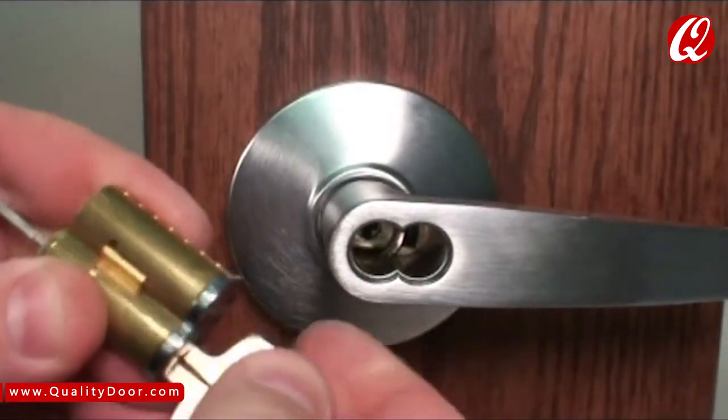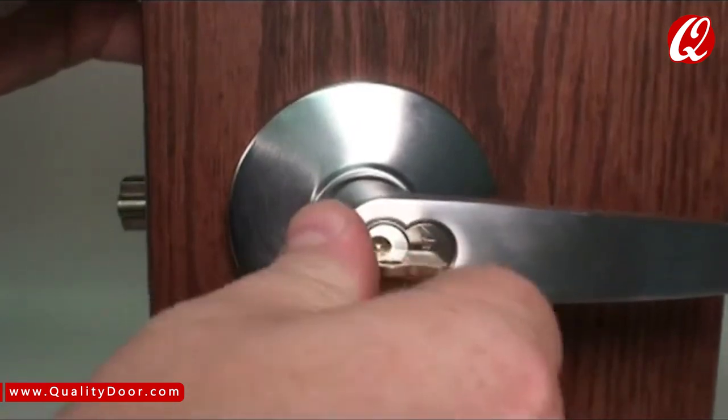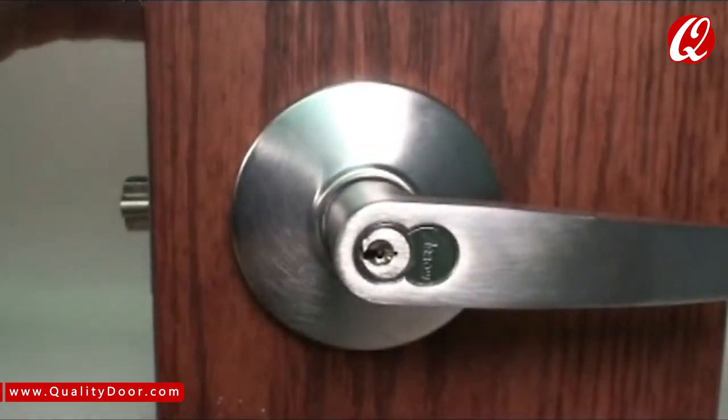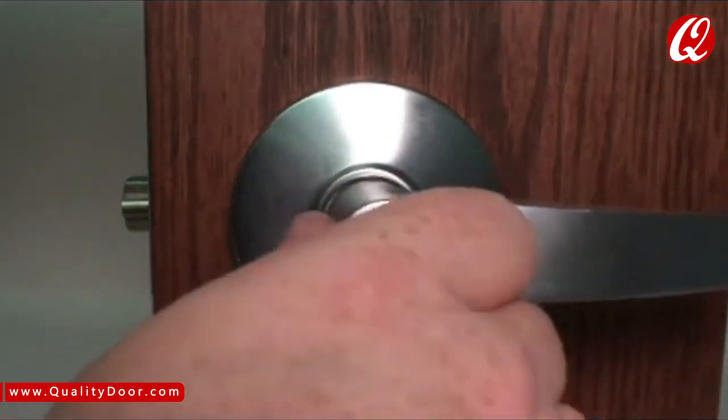The CTRL key will not actuate your lock — it is only used for removing the core. You can see that we can very quickly insert and remove interchangeable cores.